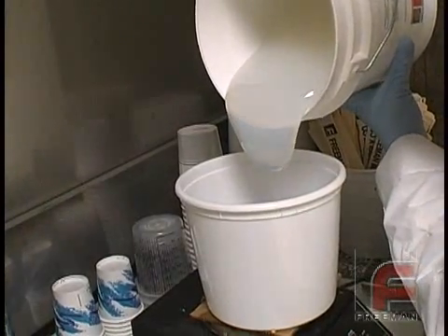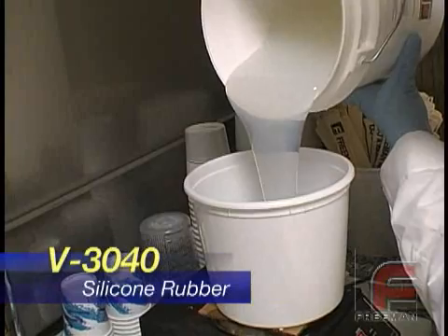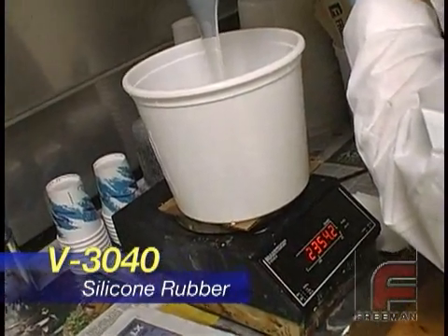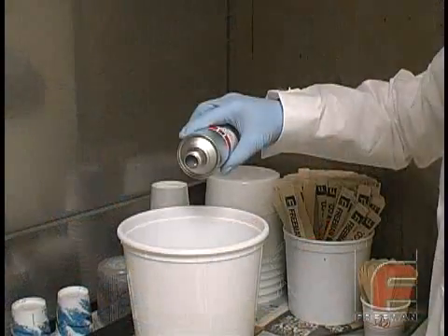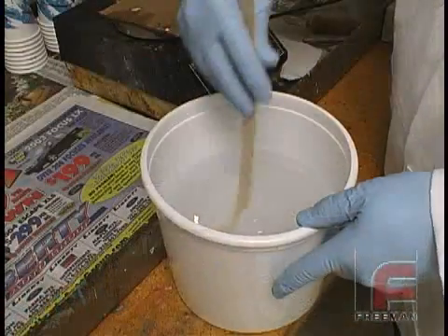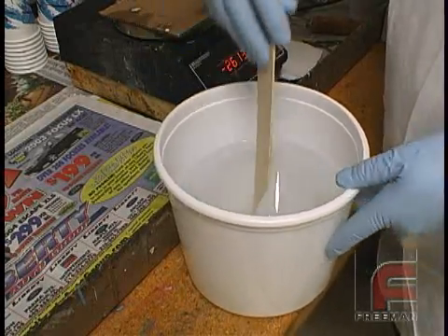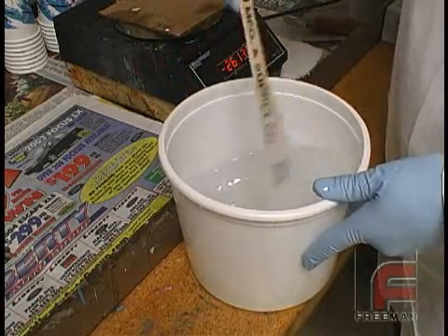Here we are weighing and mixing Bluestar V3040 clear silicone rubber, which features a 10-to-1 mix ratio by weight. We are weighing 2500 grams of base to 250 grams of catalyst. This material is more viscous than our other popular addition cure rubber, V340. Also, since this is a clear material, it is difficult to tell the base and the catalyst apart, making it especially important to pay attention to how thoroughly it is mixed.